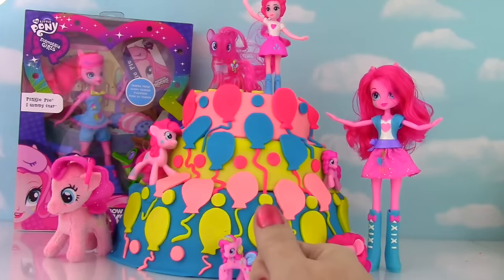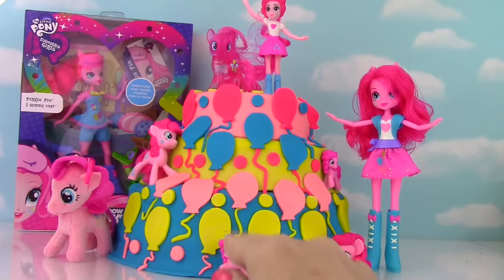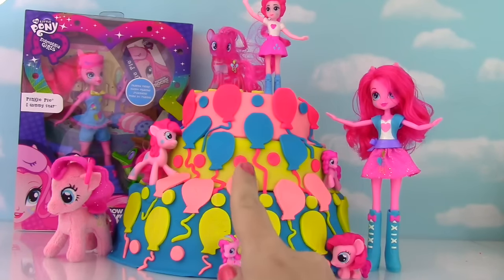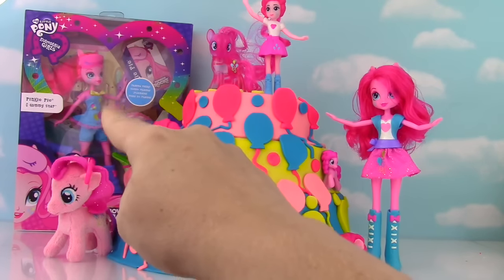Hi everyone and welcome to the Fizzy Toy Show! Today we have a big Pinkie Pie show for you and we have this big Pinkie Pie Cutie Mark Cake. It's made of Play-Doh and it is full of surprises! But first we need to check out little Pinkie Pie over there!